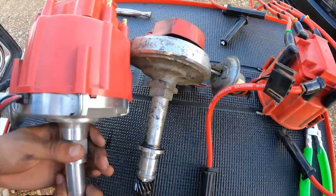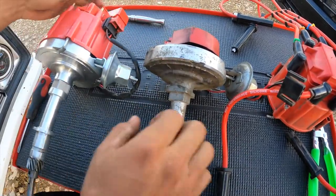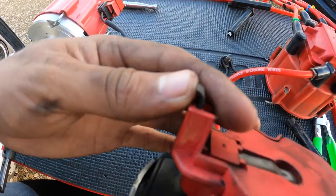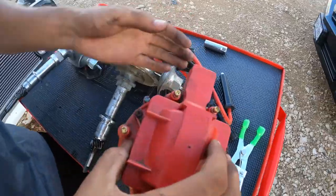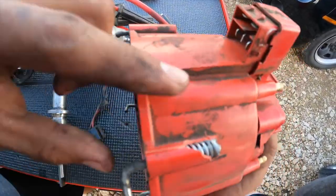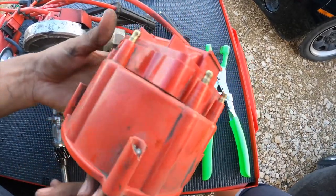This is the new one. As you can see it looks a little more beefy than the other one. This is the old one. Right here I'm pointing to the contact point — this is what makes contact with the rotor inside the distributor, and as you can see it's not too worn down. The reason I'm changing it out is because the cap is all broken — it was just causing a bunch of pain.